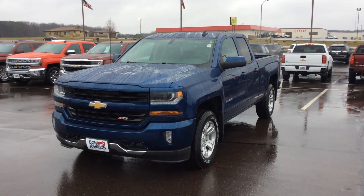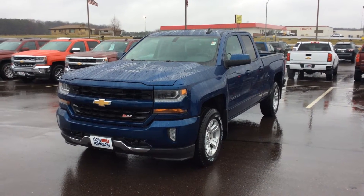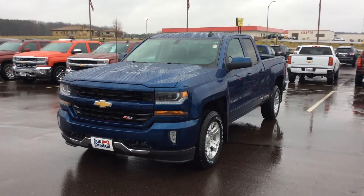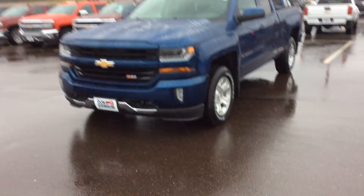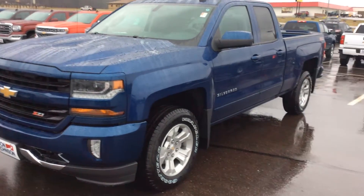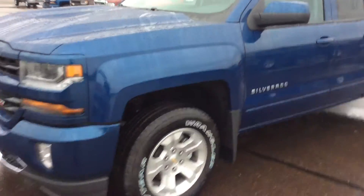Hi everybody, this is Jeff up at Don Johnson Motors in Rice Lake, Wisconsin, and I am here today showing you this 2016 Chevy Silverado 1500 double cab. It's a really, really nice truck. It is deep ocean blue, which is a great color.